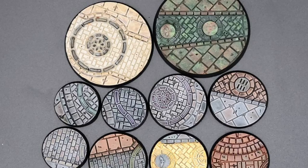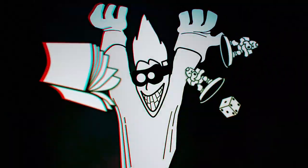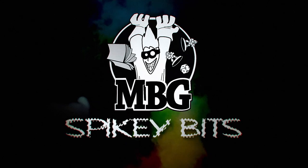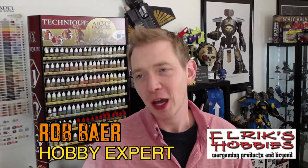Guess who's got new bases? Spiky Bits! Welcome back, hobby maniacs. I'm Rob Baer from spikybits.com.